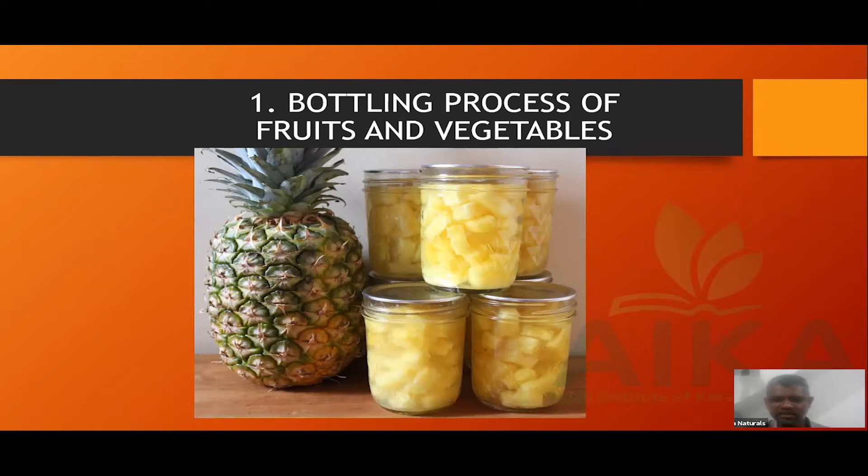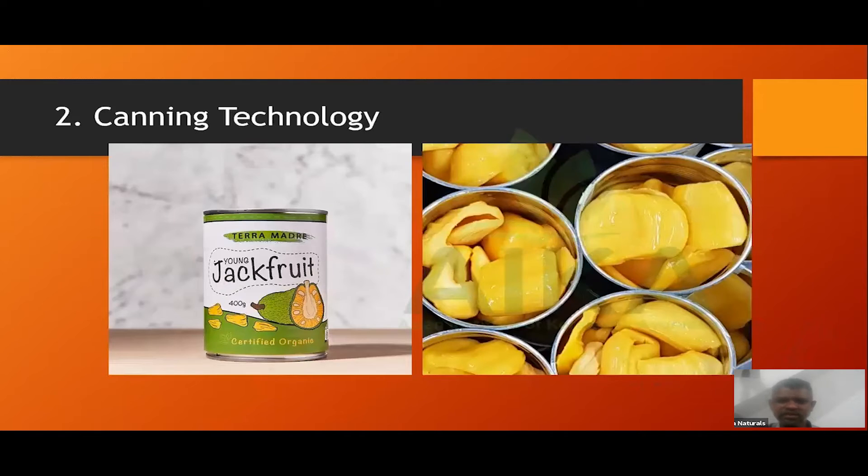Pineapple has a good taste. You can do it easily — you can put it in an oil-free preparation. It can use PET bottles, plastic bottles, or glass bottles. One canning technology option is available.